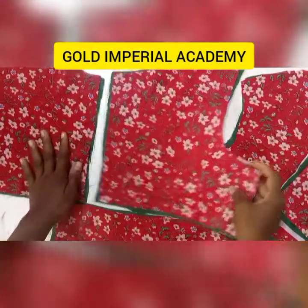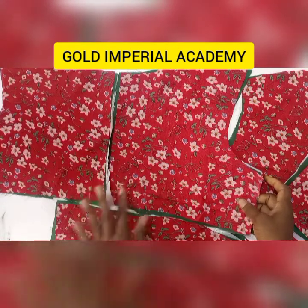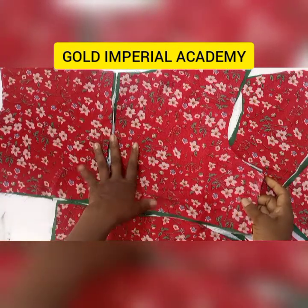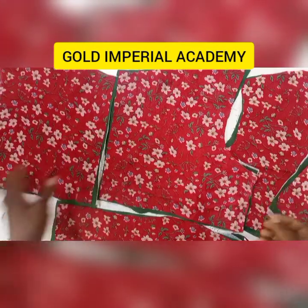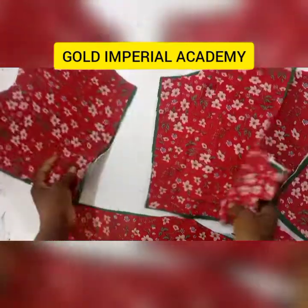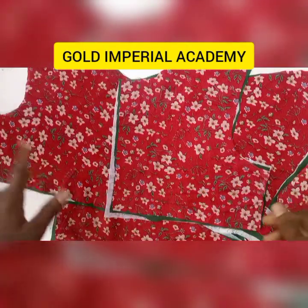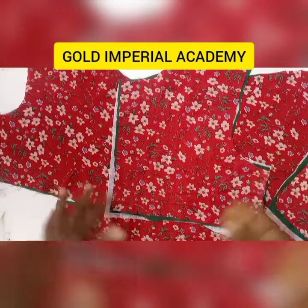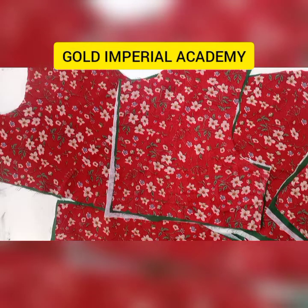Today we are continuing with the last class where we did the dart manipulation on our pattern. We have cut the fabric and here we are — we are about to start stitching. If you are yet to subscribe, please go ahead right now, and make sure you turn on the notification bell so that you will not be left out whenever we upload new videos.